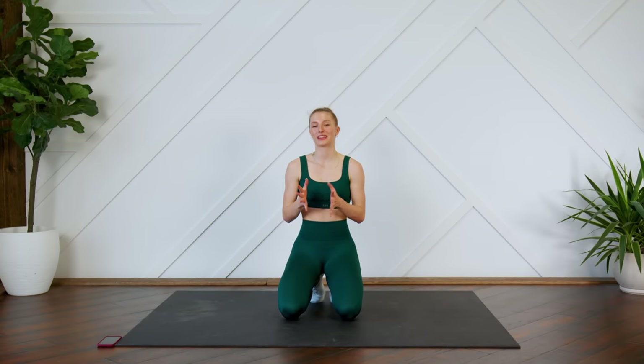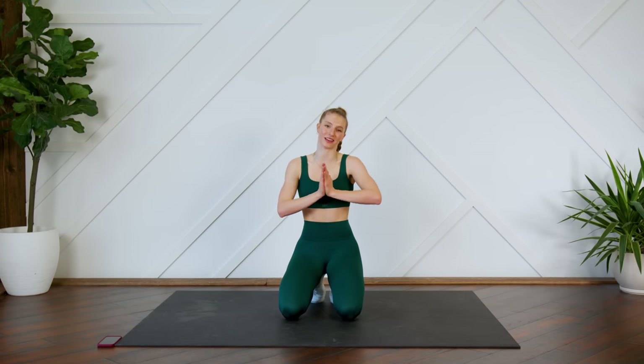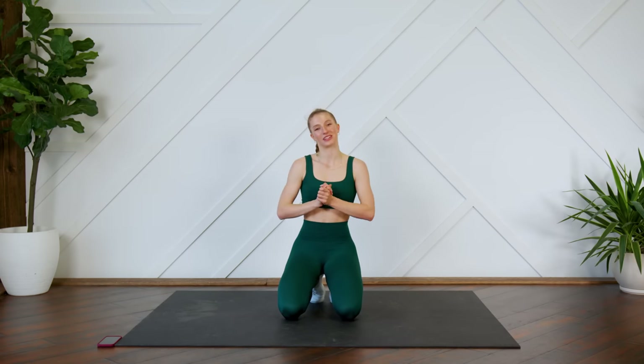All right guys, I hope you enjoyed this short but very intense ab workout. If you enjoyed this one, give it a thumbs up for me and let me know how you did in the comments down below. If you're new here, make sure that you hit that subscribe button and turn on your post notifications so you don't miss another video from me. I will see you guys very soon.